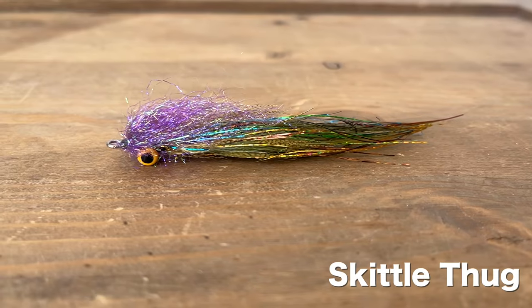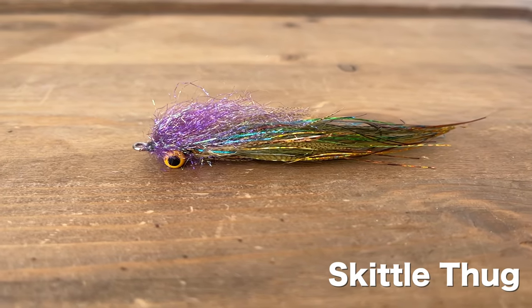That's Flashabou all day. I make a steelhead fly called the Skittle Thug, and without this stuff it would cost me an insane amount of money to make when buying it all a la carte — and you run out of the Flashabou real fast. I still will buy Flashabou from the stores; it's just there are certain colors you won't find in this kind of bulk stuff. If you want a solid copper and that kind of thing, you'll have to dig around online. But for me, I'm good with throwing some cash to them.